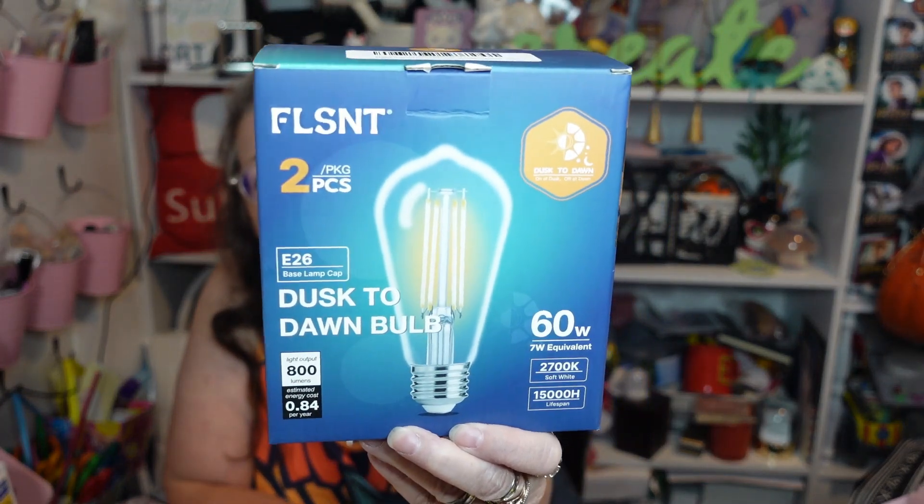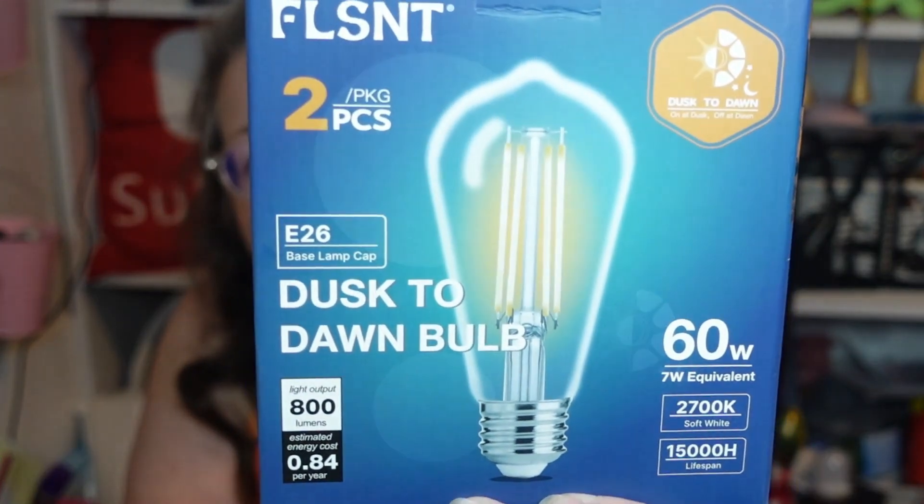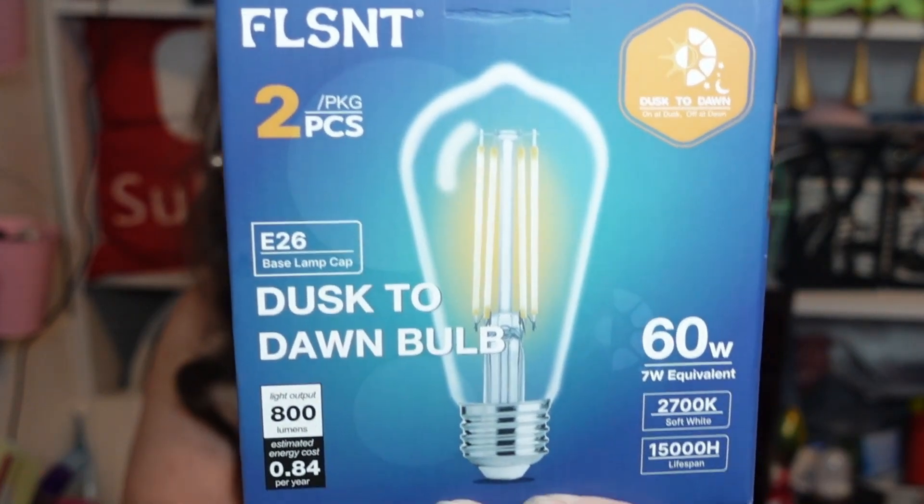Hello and welcome back to my channel, Subscription Boxes and More with Michelle. If this is your first visit, I hope it won't be your last. I have a really cool light bulb to show you today. It was sent to me for review — these poor people sent me one before I was in the hospital, it got lost in the mail, and they've been waiting forever for this review.